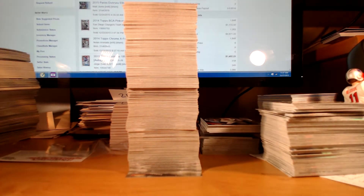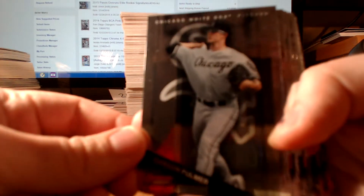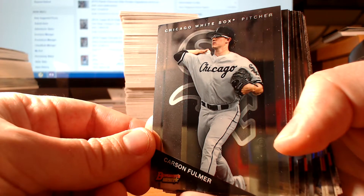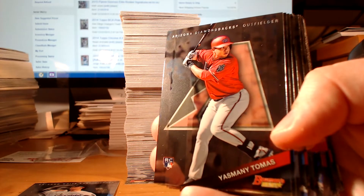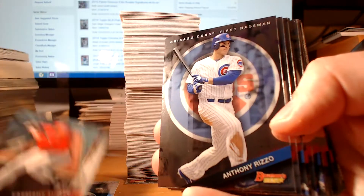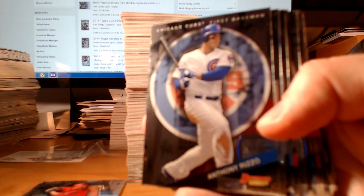So here's the base. It's a stack of base cards — they're okay, not great, but pretty nice overall. Kind of like Finest and Chrome, they reflect a lot, so they're not exactly the greatest thing on camera, but they're nice cards. Yasmani Tomas, rookie. Obviously a lot of rookies, and a lot of the recent draft picks are involved in this product.